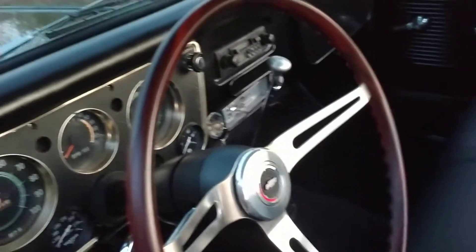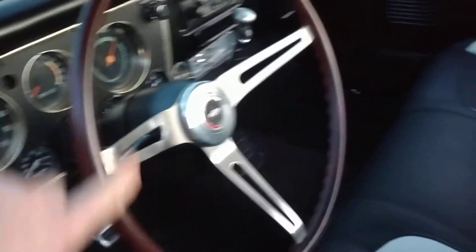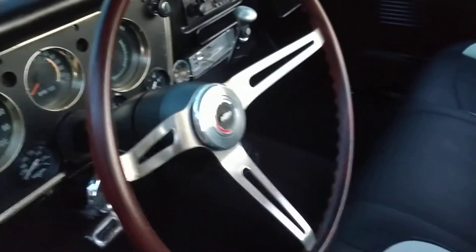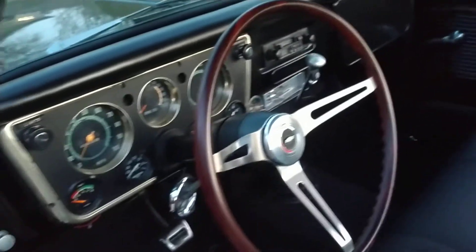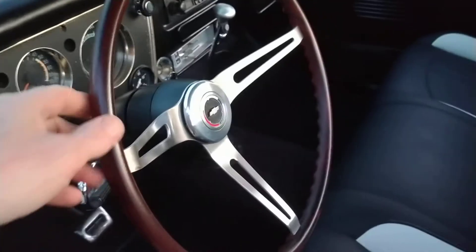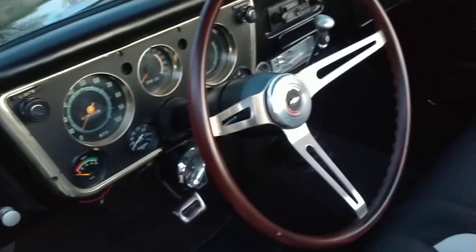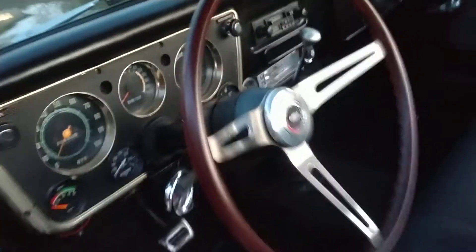This is a reproduction rosewood steering wheel — a simulated rosewood, just made out of plastic. But it's a GM restoration part; I want to say it's like $350 to get this steering wheel. It's from a 69 Camaro, but I like the rosewood color — thought it went well with the truck.